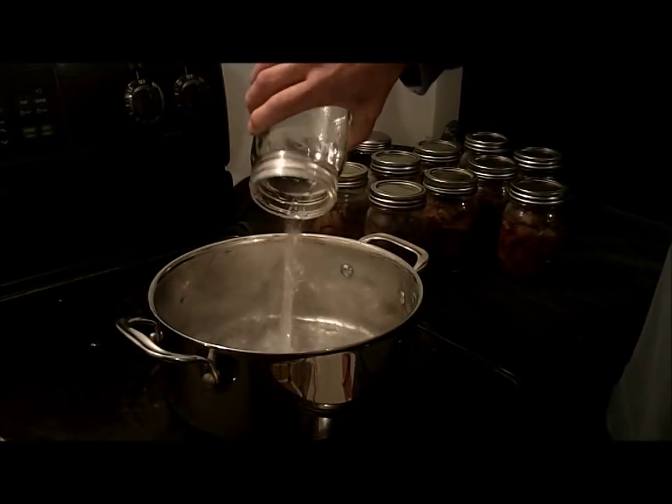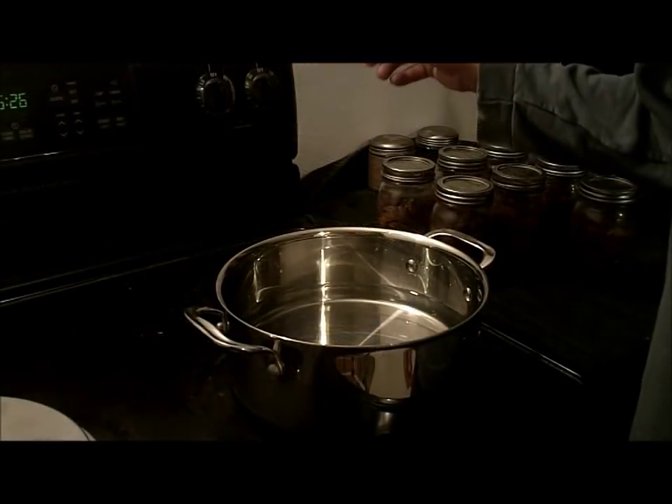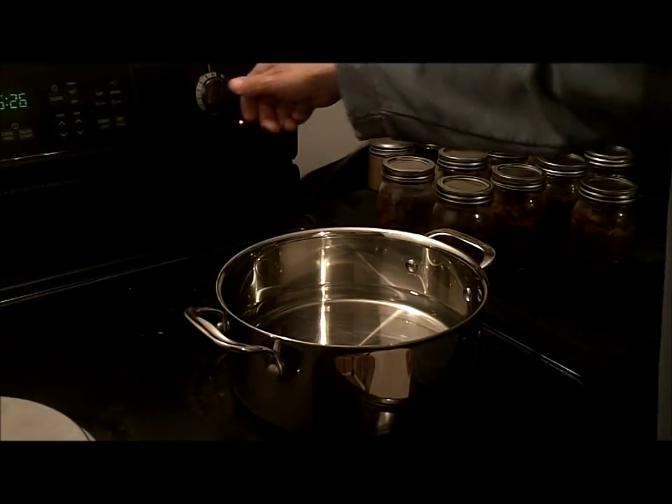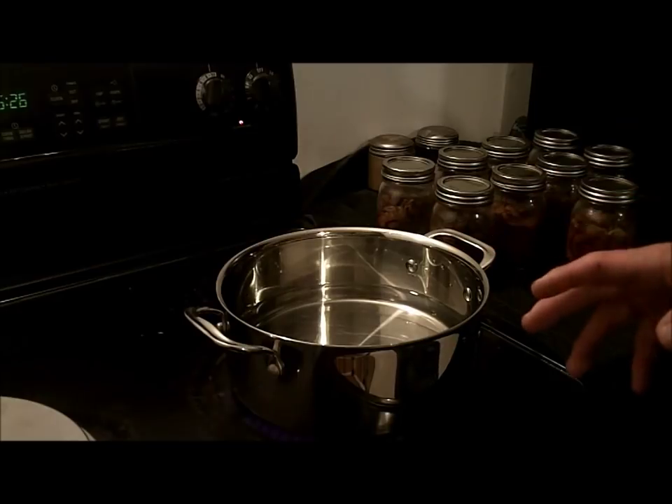So in this recipe it calls for two quarts of water. Once we have our water in the pan, we're going to get this going, and once it heats up to boiling, we're going to add in a couple of ingredients. Meanwhile we have to get the fish cut up.